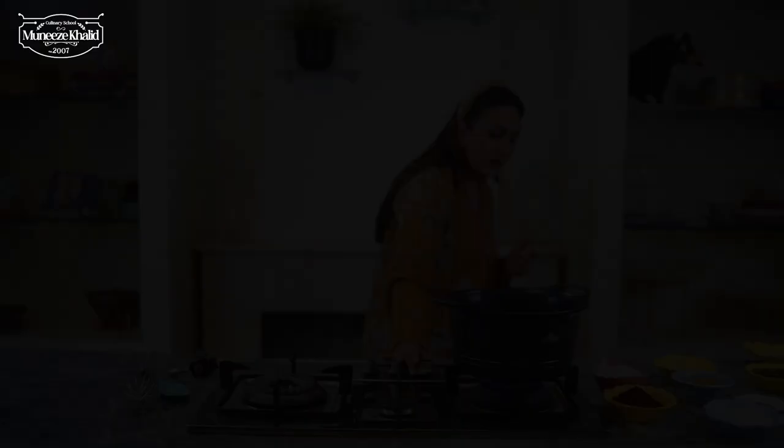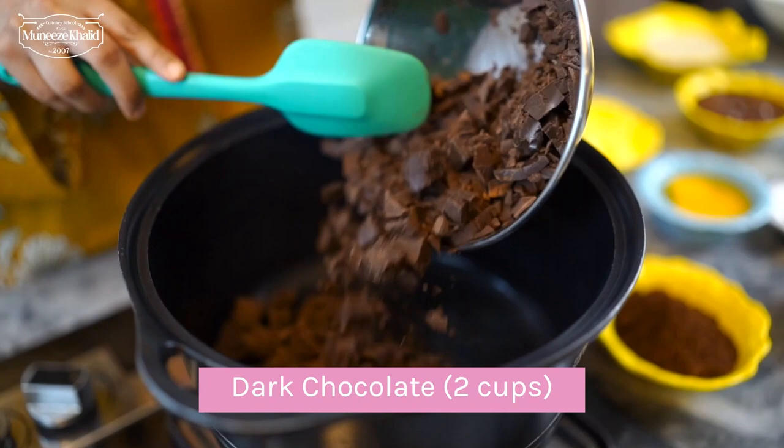This is our chocolate that we have added in the pan. And in this recipe we will add cream.